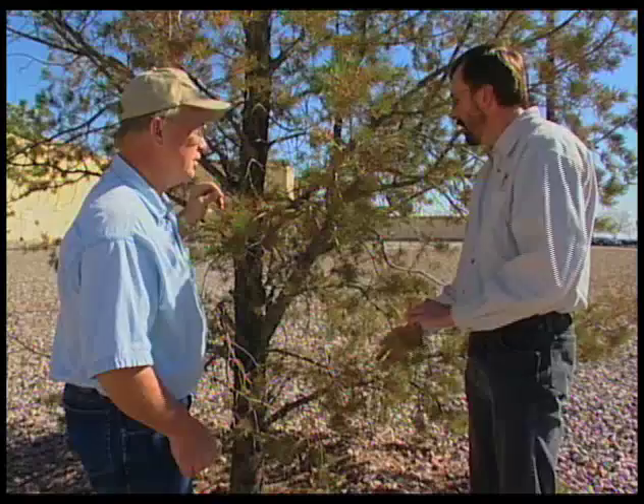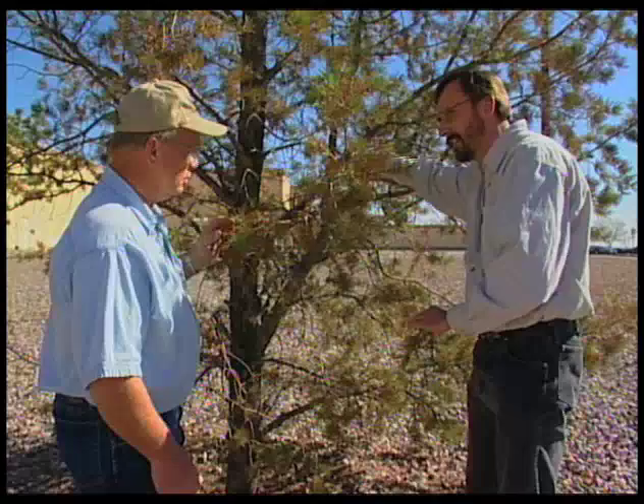It does take a good strong blast of water, and if you have a tree that's denser and smaller, sometimes it's hard to get in there and get good coverage. You may actually have to reach in and brush underneath branches to get good coverage. What's nice about this is you're just using water — you will greatly reduce the insect population without using insecticides — but you may have to do it every several years because you won't get them all.